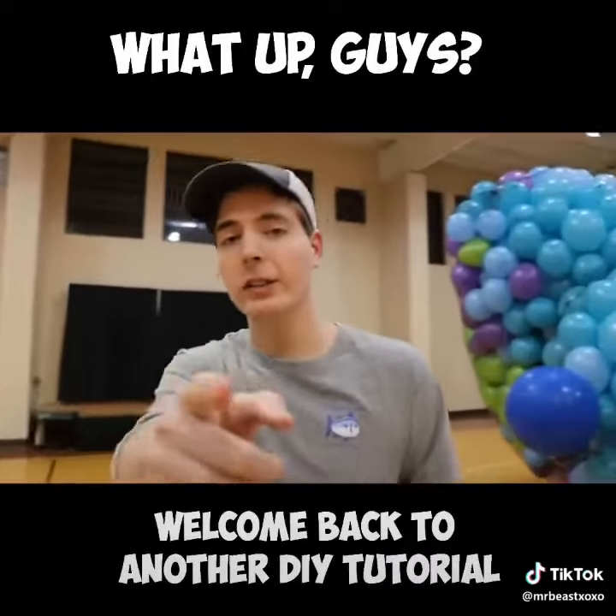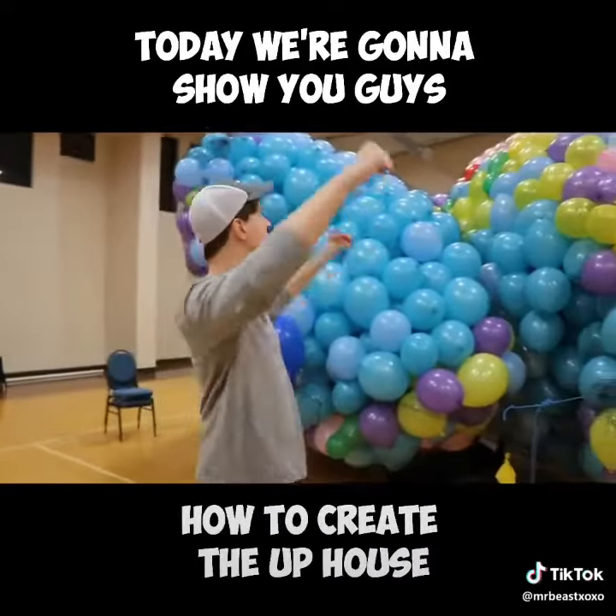What's up guys, welcome back to another DIY tutorial. Today we're gonna show you guys how to create the Up house.